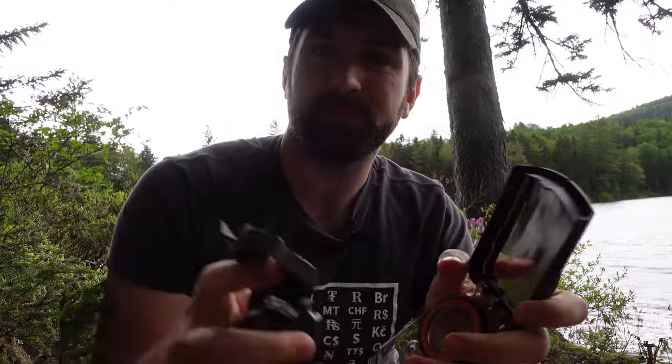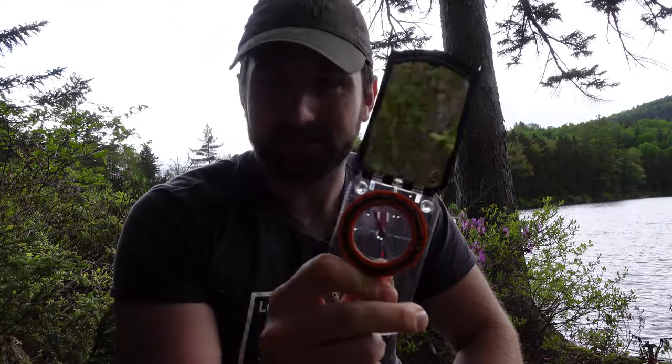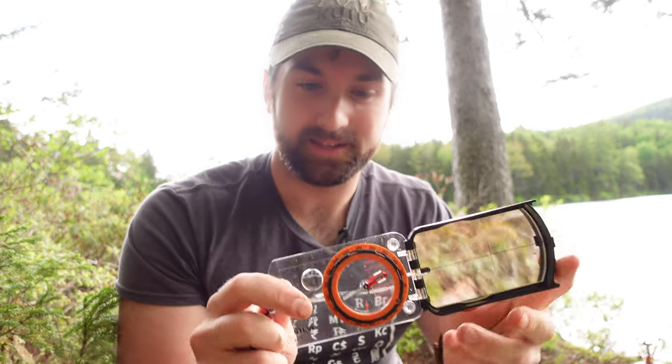So those are the two compasses. Anything the lensatic can do, this one can do and then some — with the exception of the tritium dial, and you have to ask: is that really that important? Even in the military, with night vision goggles these days, tritium is fairly outdated and it probably gives off some infrared light you wouldn't want visible at night. But the base plate compass has one crucial drawback: it is plastic and it is oil-filled.